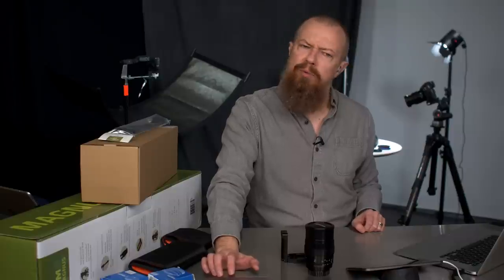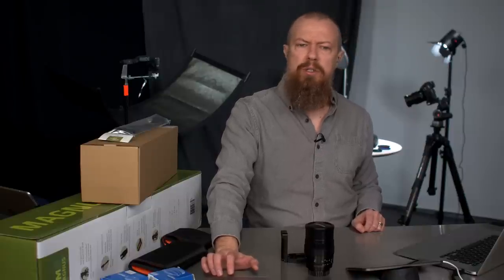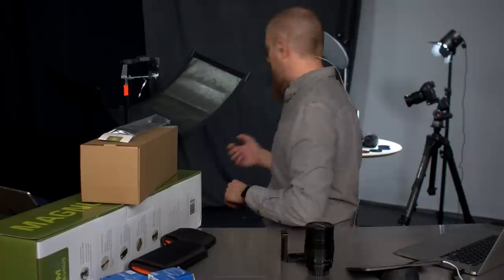Sheila House asks: how do I get my GH5 preview to show the actual frame size — it seems zoomed in and she can't get back out. The thumb wheel on top — the one that normally controls shutter or aperture depending on mode — will zoom the preview in and out. Just scroll that wheel and it will zoom right back out. That's probably what you're running into.